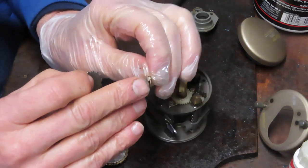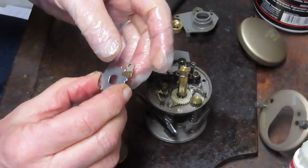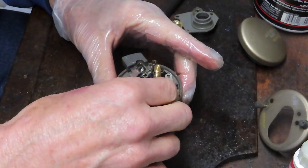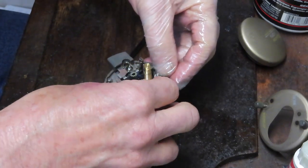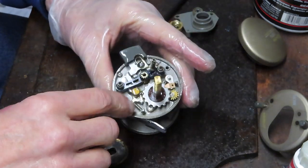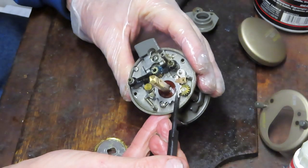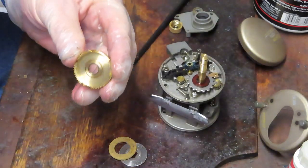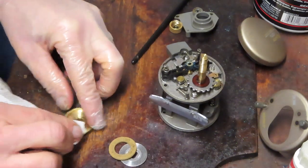That's going to ride on the post over here. If you didn't remember that, that was a good place to take a picture before you uninstalled, but it will go on that post and runs just like that. Then we had our cushion washer that goes on top of that. That washer is there because there's a difference in thickness between the click ratchet and the anti-reverse dog — if you don't have that washer on your main gear, you're going to have an issue with it rubbing against the anti-reverse dog. Just clean that main gear off; there's just a little bit of dry grease on there.